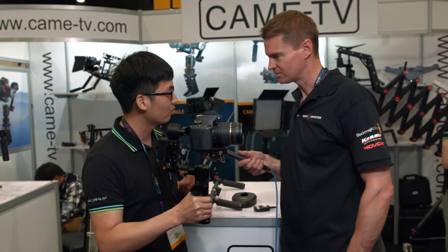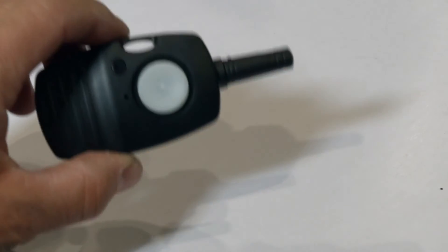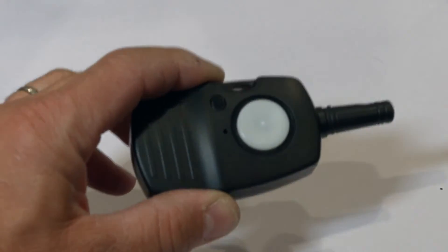It can also be controlled with a wireless remote control. You can control the gimbal from a distance. With this little wireless device you can control the gimbal? Yes, that's right.